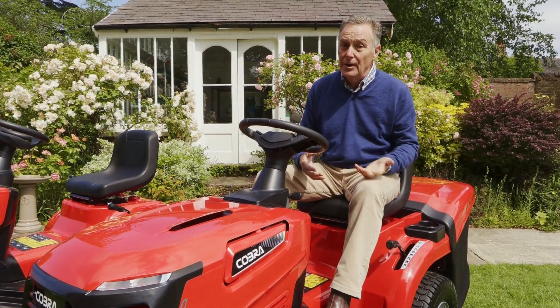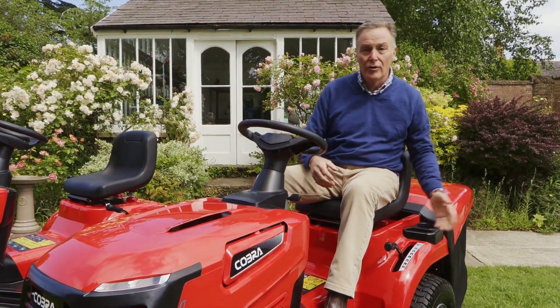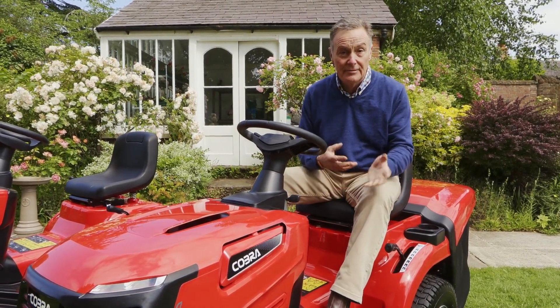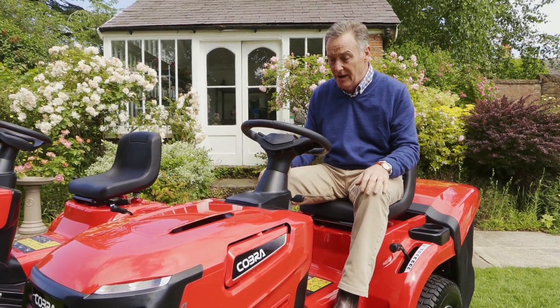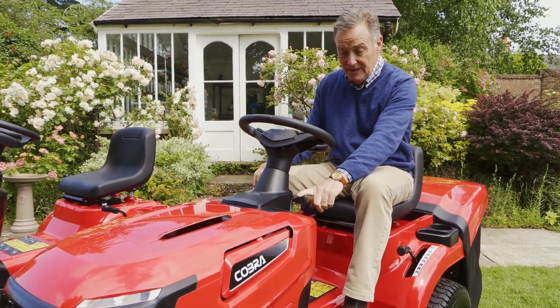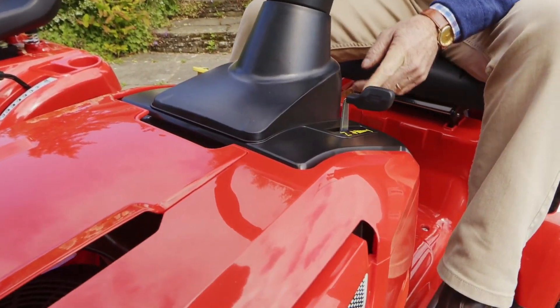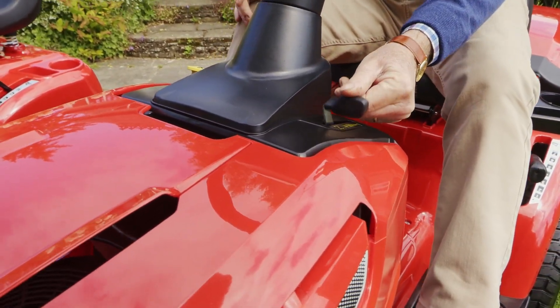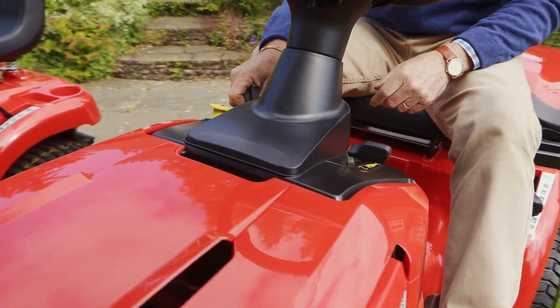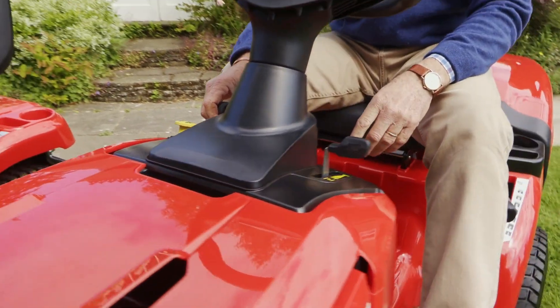This particular model can mow in two ways — it can collect in the bag at the back, or you can use it as a mulch mower, so that's nice and versatile. On the controls we've got the throttle lever with the choke, which we use for starting. When we start it, you need to depress the brake, push it on to choke, turn the key, and as soon as it fires knock it down into the fast position.